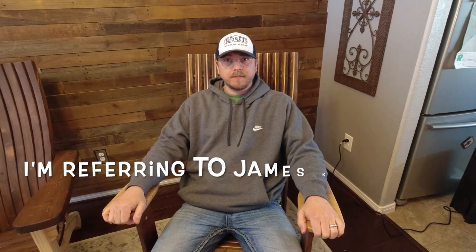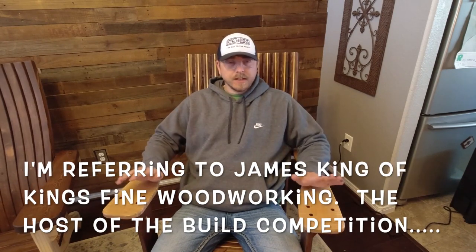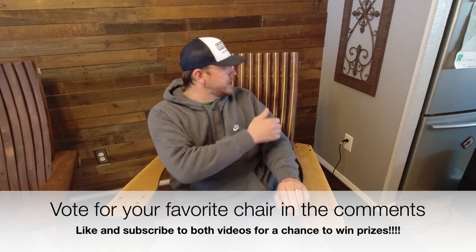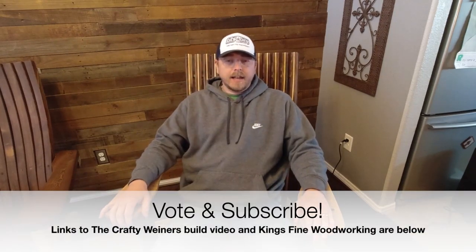Hello, King's Fine Woodworking. This is Ryan. Thank you so much James for allowing me to be a part of this build-off. The chair I built for the competition is made out of curly maple, walnut, and I laminated the back with walnut and maple. Here's a little clip of me starting my project.